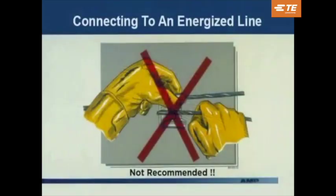This illustration shows the incorrect method of installing a tap on an energized line. The method shown is unsafe because it places the installer in a series path.